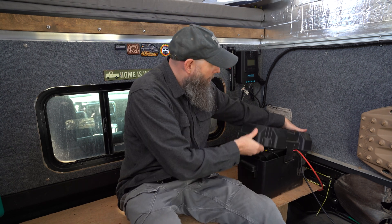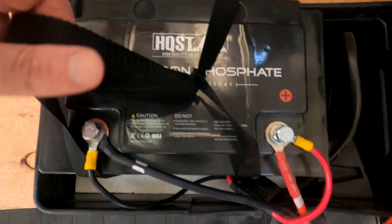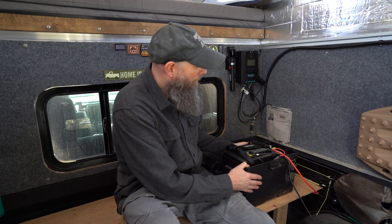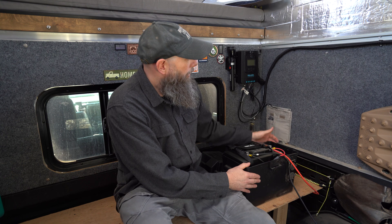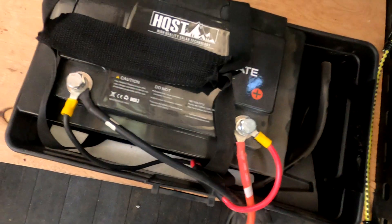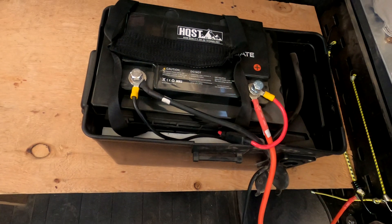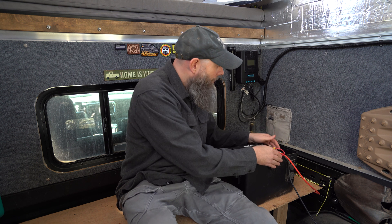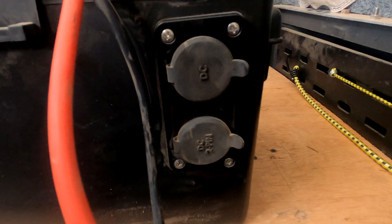Inside our box we have an HQST — High Quality Solar Technology — 100 amp-hour lithium-ion battery. This is a Group 31 battery box, a plastic battery box, so it's a little bit oversized, but we trimmed up a two-by-four and stuck that in the bottom to keep the battery from rocking back and forth. Then this little piece of foam that came with the battery in the packaging fit really nicely in the front to keep everything from shifting around and gave a little space for the wires to run in there.